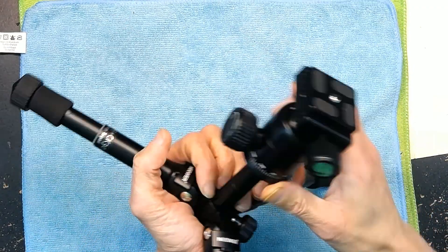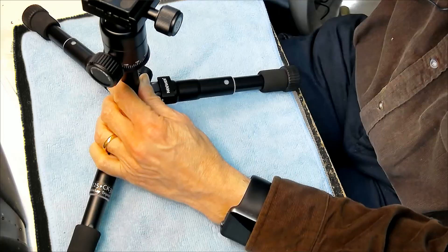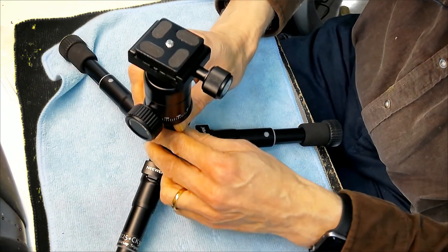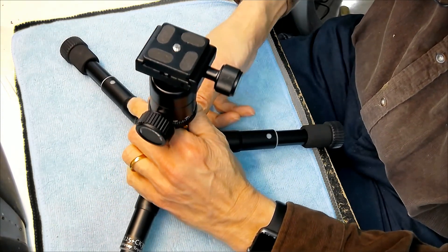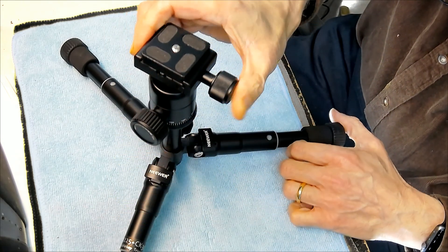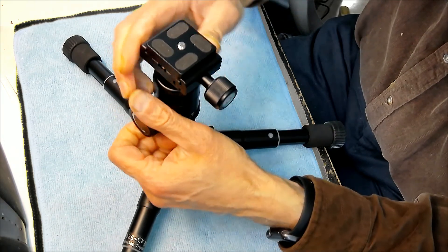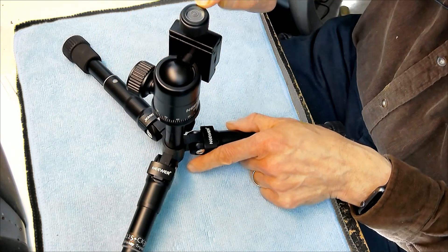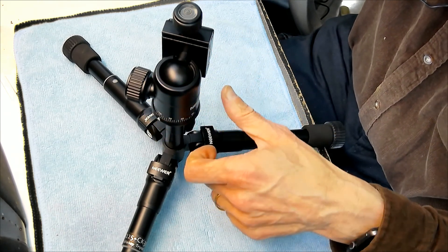So you could set this up completely 180 degrees like this, and as you can see you could twist your camera either direction. You have movements this way, that way, and you have a water leveling meter here on the top which you can see.